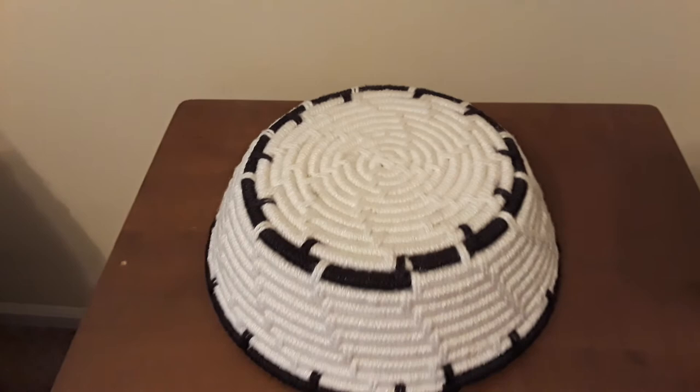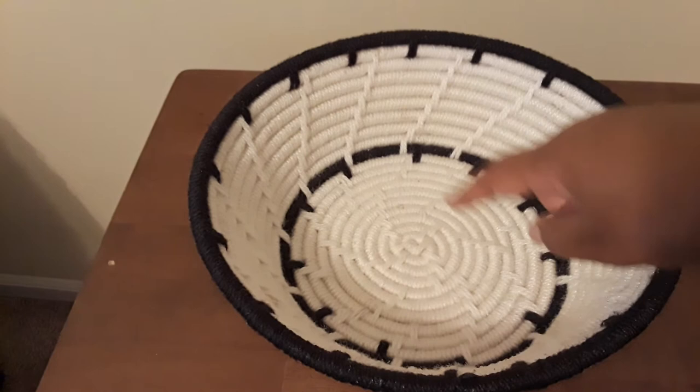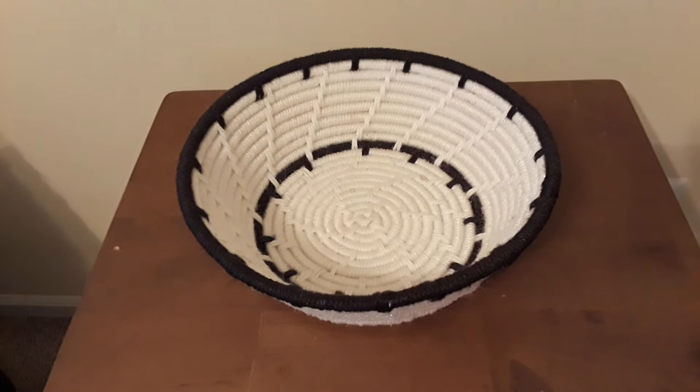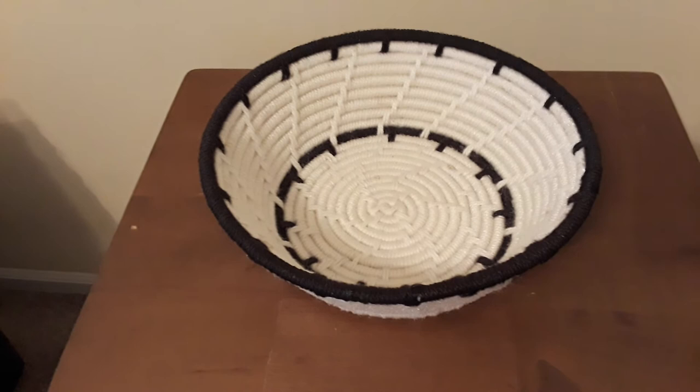I originally wanted to make it a little higher — I wanted to add two more rounds of white to match the amount of rounds I did on the base. I have 10 rounds on the base, but I only have eight rounds on the ascent. I wanted to originally add two more to even it out and then cap it off with black, but I was just so ready to get done with this basket that I said, you know what, eight is an even number, so I stopped at eight rounds of white and capped it off with a black round. And it turned out just as beautifully.